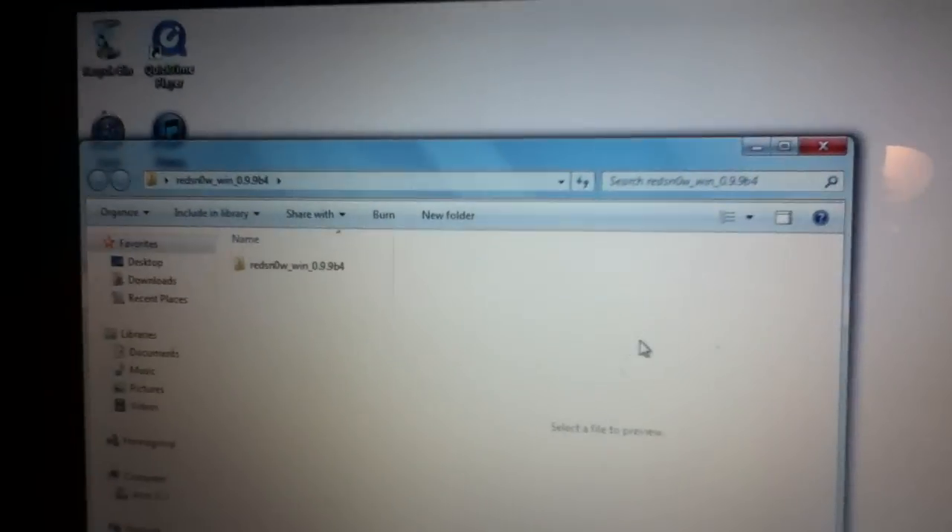You're going to need to download RedSnow 0.9.9 Beta 4. I'll have the link for it in the description. Just click the link and download it. Once you have it downloaded, open up the RedSnow folder.